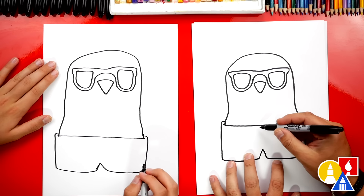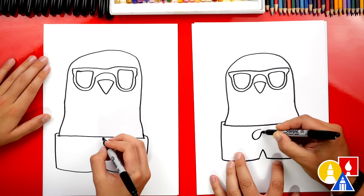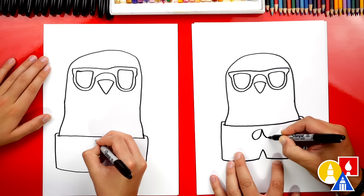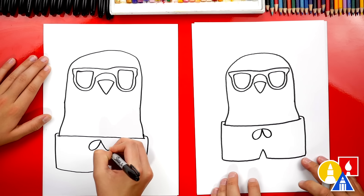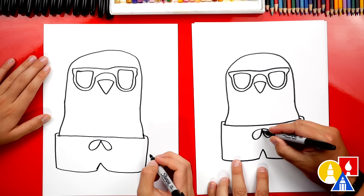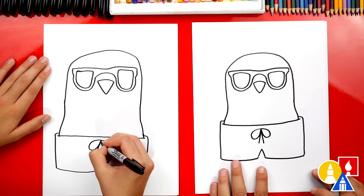Now let's draw the drawstring for our swimsuit. I'm gonna draw a raindrop shape that comes out to the left and also another raindrop shape that comes out to the right, so it looks like it's tied in a bow. Then we can draw two lines coming down for the end of the drawstring.